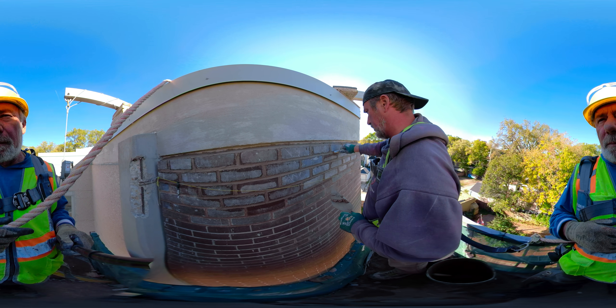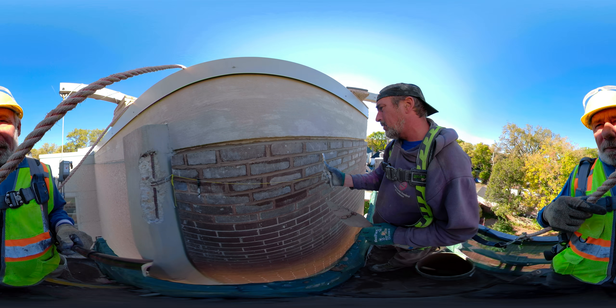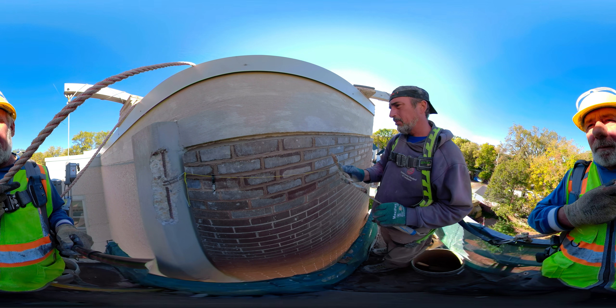Always go into the joint. Another thing with tooling is that it also brings out colour. Something to keep in mind.